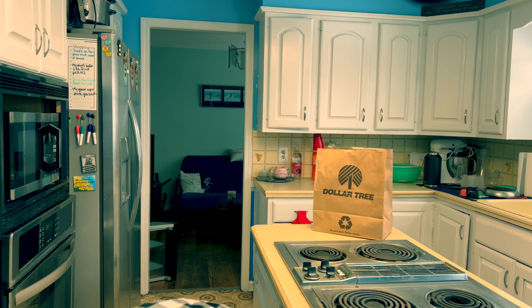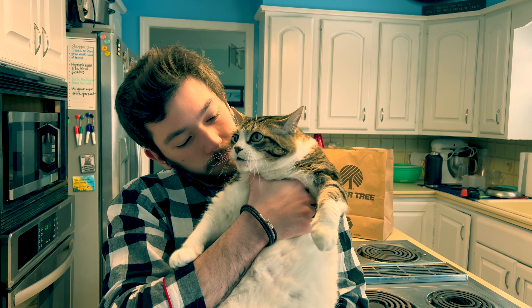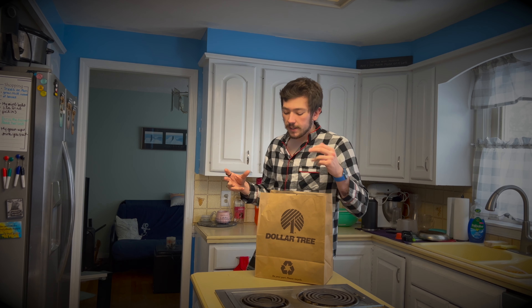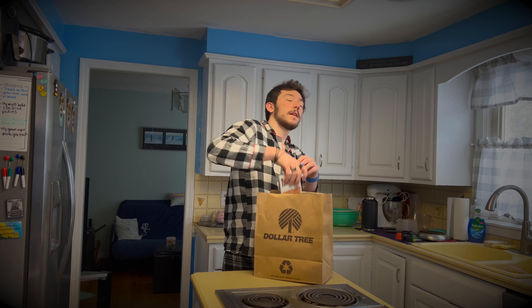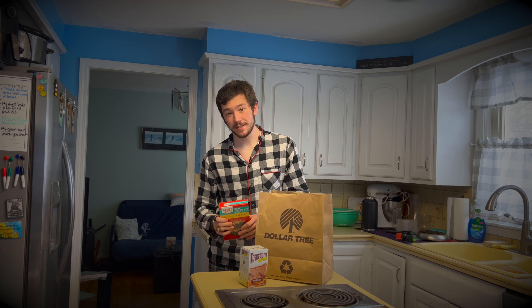I'm going to be making some cake. If you want to be part of this video, you're going to get up here. So basically, I'm going to make a little twist. I'm going to add some Toast'em pop-ups to a nice dark chocolate fudge brownie mix. I guess we're making brownies instead.